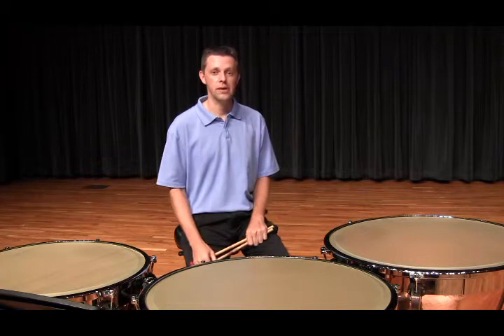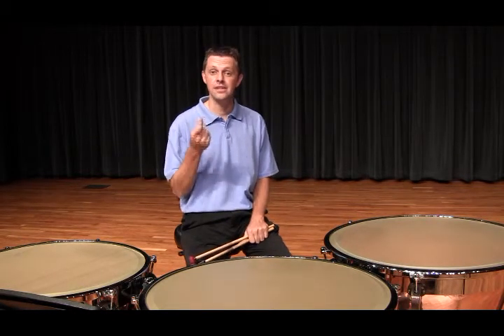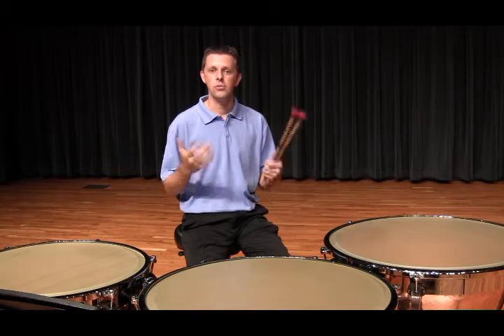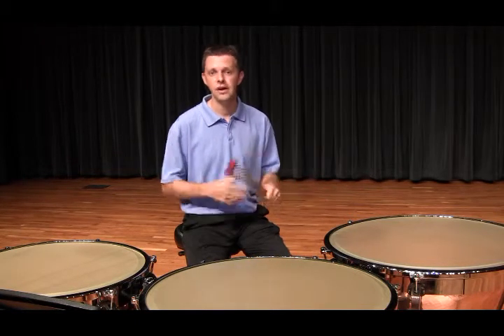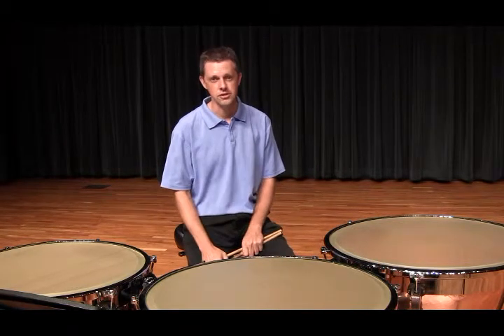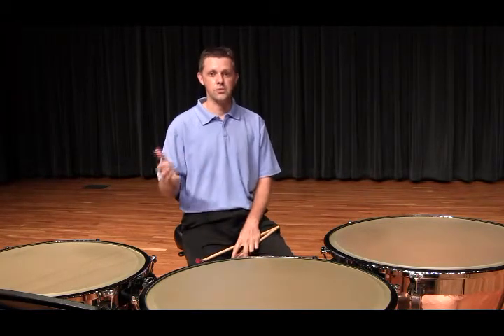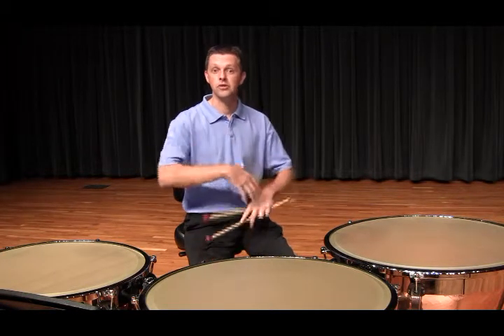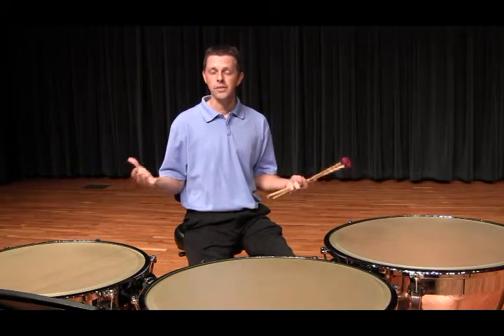Additionally, if you are playing with a band, you would want to listen to the articulation of the rest of the ensemble to understand when you should or should not dampen the drums. Depending on what the music also says, there could be times where a rest is written in your part but the rest of the band is holding a big note. You would want to make certain adjustments with that.